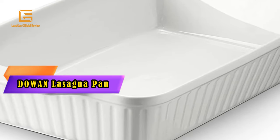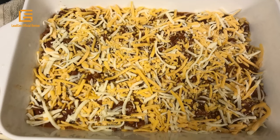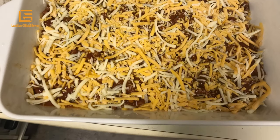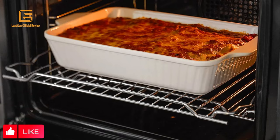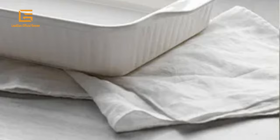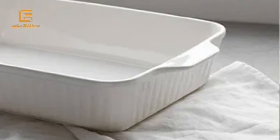Number 2: DOWAN Lasagna Pan. DOWAN 13-inch baking dish — lasagna pan, large and deep, rectangular baking pan with handles, ceramic casserole dish for cooking. Large and deep baking dish suitable for lasagna, chicken, roast, casseroles, bread, pasta, beef, food heating, and storage. The rectangular baking pan is equipped with a double-handle design for easy food transport from the oven to the table. Smooth glaze classic design makes this white lasagna pan never go out of style. It is also a charming decoration in your kitchen and dining table which may impress your guests.